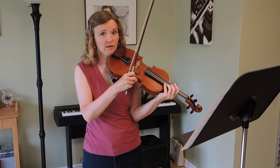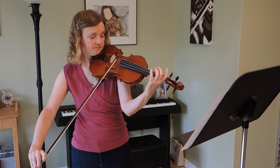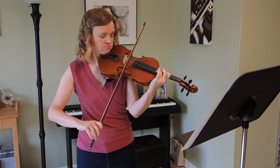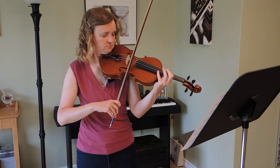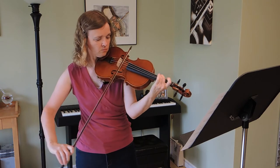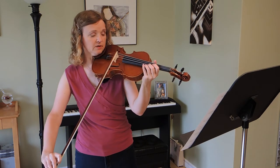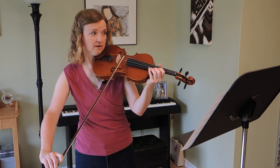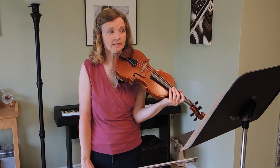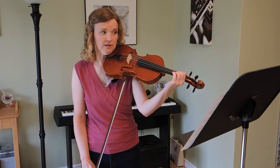After you've got comfortable with each of those, do the same thing with smooth slurs, taking out the string. Every time you put your bow at the tip, try to place it quietly before each one. In the next section, take a little bit of extra space after each up-bow eighth note to place the bow carefully for each down-bow triplet.